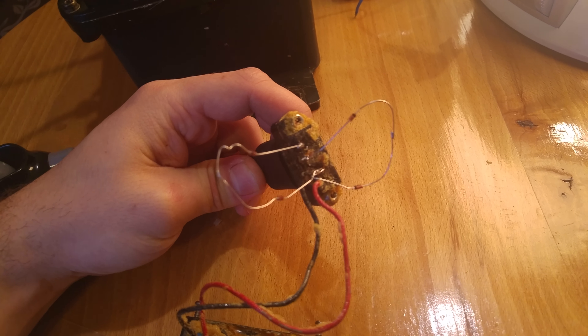This one goes on the battery and this one goes on the shell. I'll show you in a second how it looks when it's working, but first a little bit of theory.